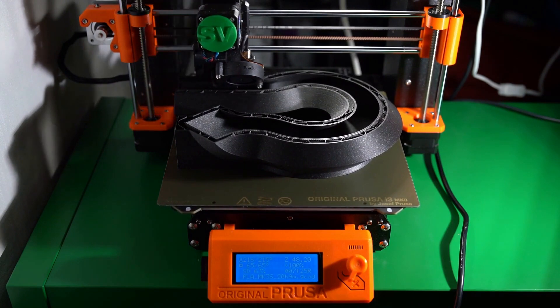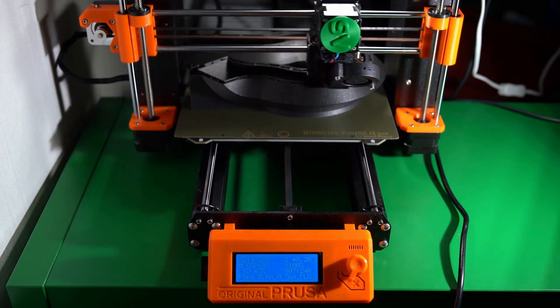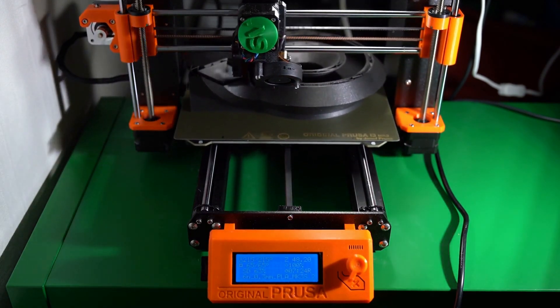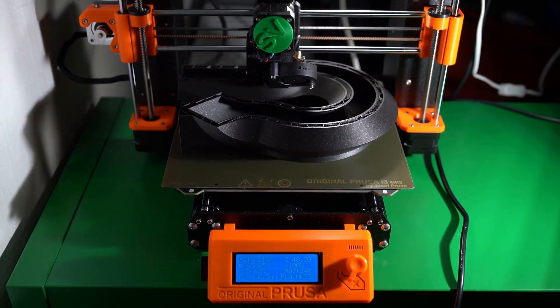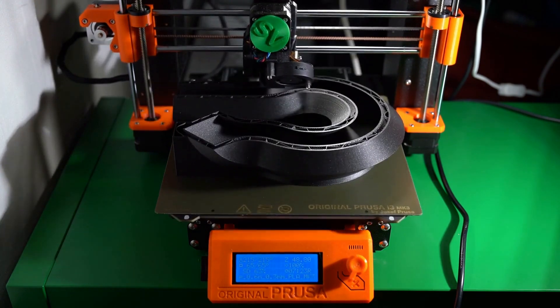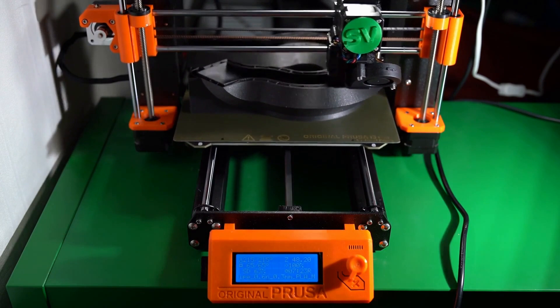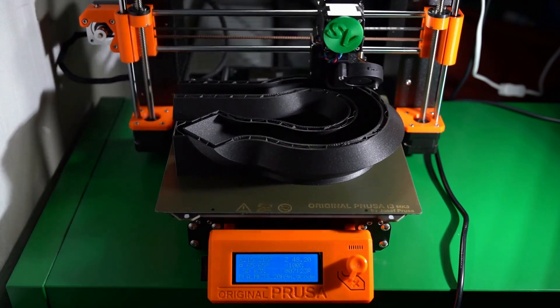The Prusa MK3S Plus includes a full spool of silver PLA material, screwdriver, a metal part scraper, a glue stick for adhesion, an isopropyl alcohol wipe, lubricant for the linear rails, powering USB cables, a sheet of stickers, a printed handbook, and a diagnostic print app that confirms the functionality of the mechanical and electrical systems. The print features a serpentine line with 90-degree angles, curves, and a solid block in the center with the Prusa logo facing upwards.